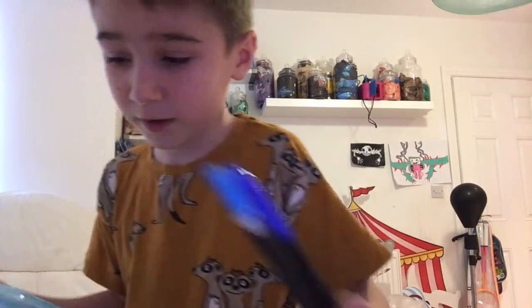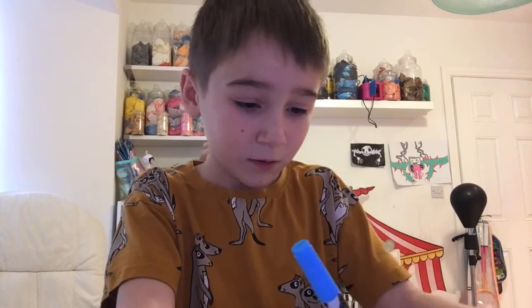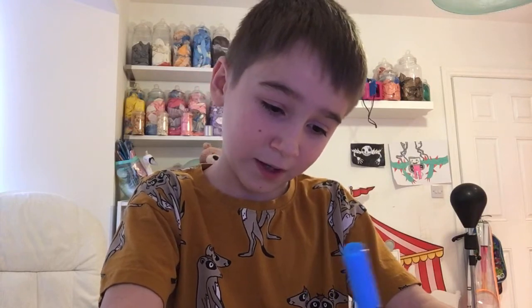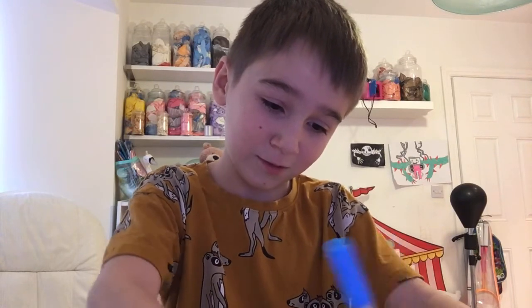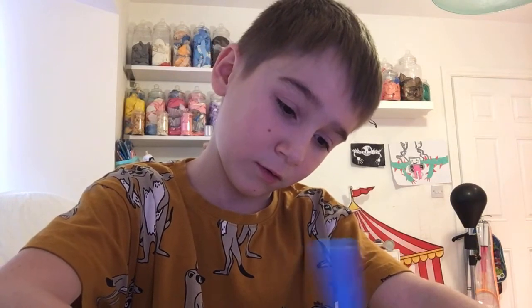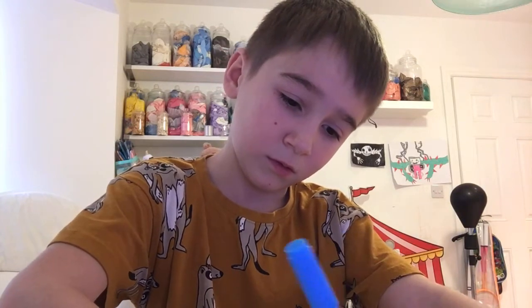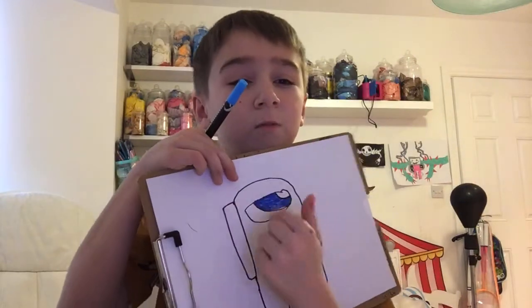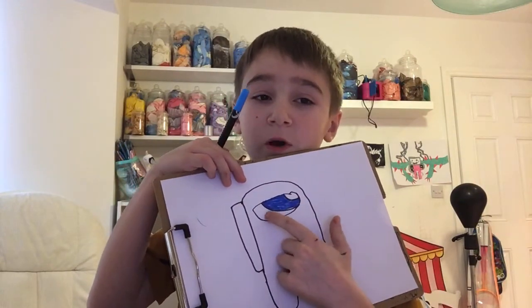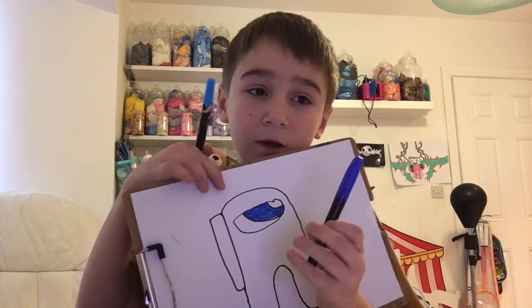So, we're going to cover this in. We first need to take this color. Do not color in nothing yet, because I need to show you how to do it. We'll choose. So we color it in like this — just this part. Not this part, because this part we're going to do with the dark blue.